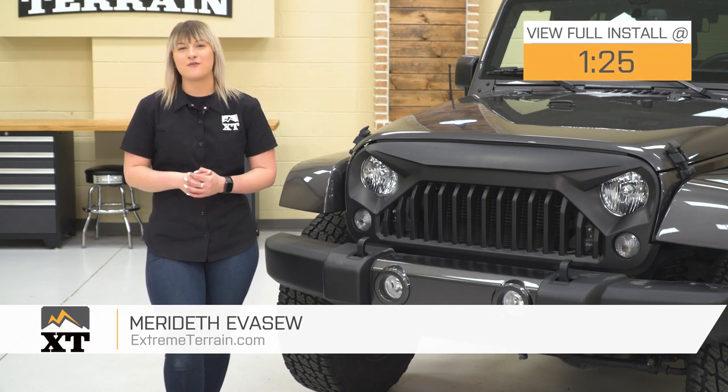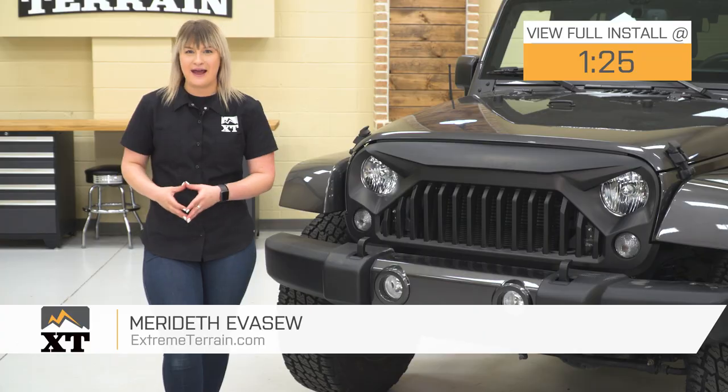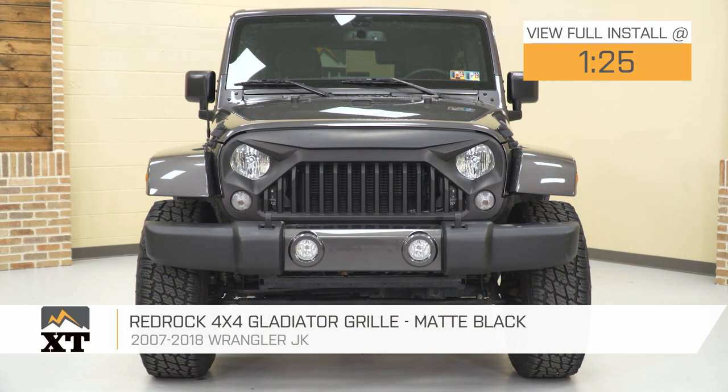Hey guys, so today I'm here with the RedRock 4x4 Gladiator Grille in matte black, fitting all 2007 to 2018 JK Wranglers.